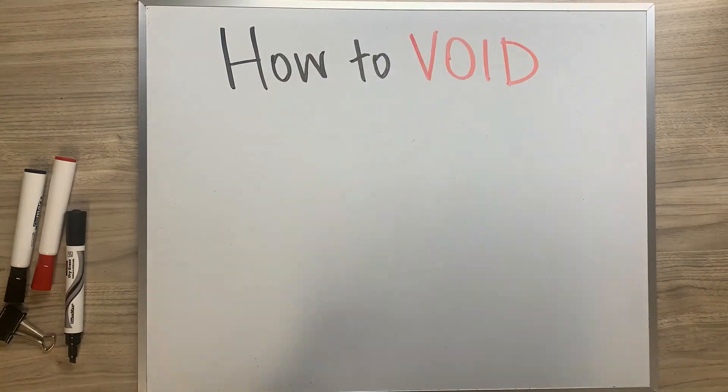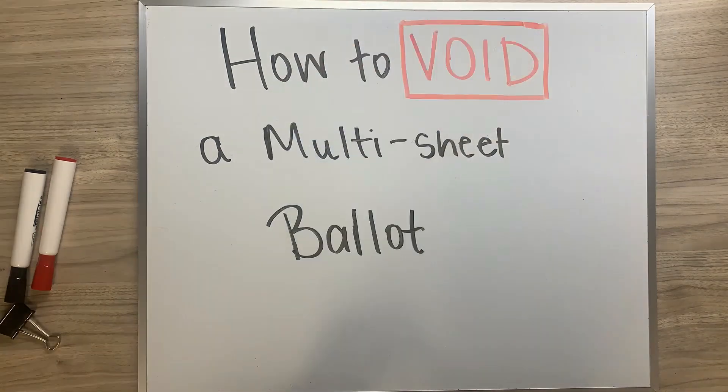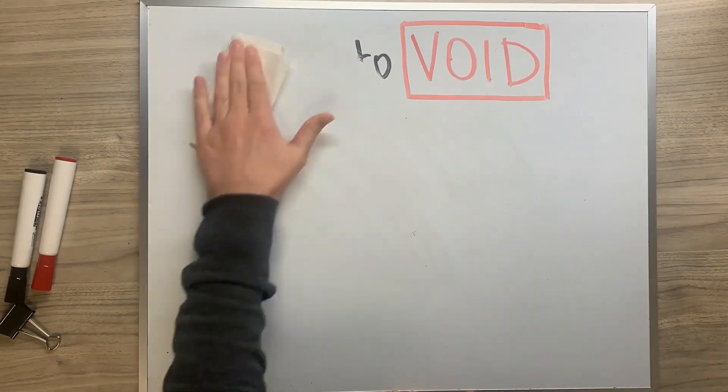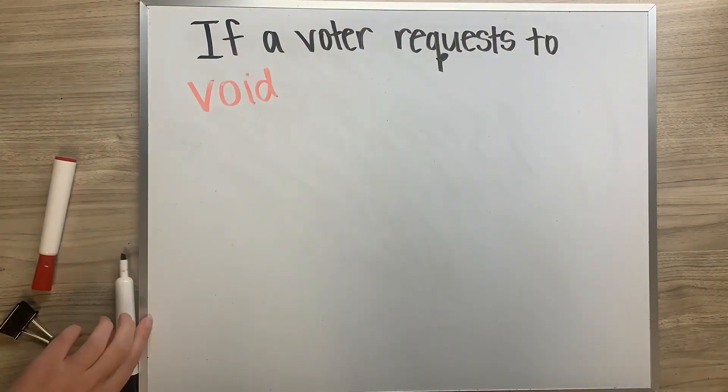Let's go over how to void a multi-sheet ballot. By now you should be familiar with the process for voiding a voter's ballot. This fall, every voter will have at least a two-sheet ballot — two separate pieces of paper.